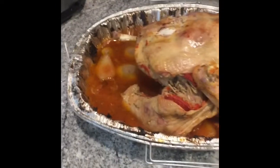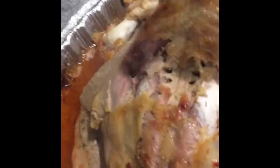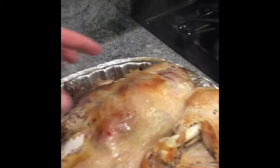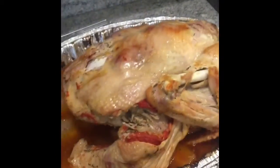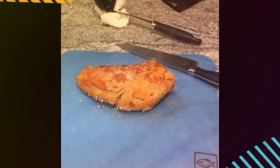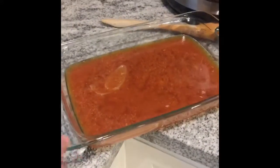Here it is — just pulled it out of the oven, you can see all the good juices. The turkey is definitely done, you can see where it's starting to pull away from the bone. That was five hours on the dot. What I typically do is start taking all the dark meat off, then flip it over and take off the white meat.